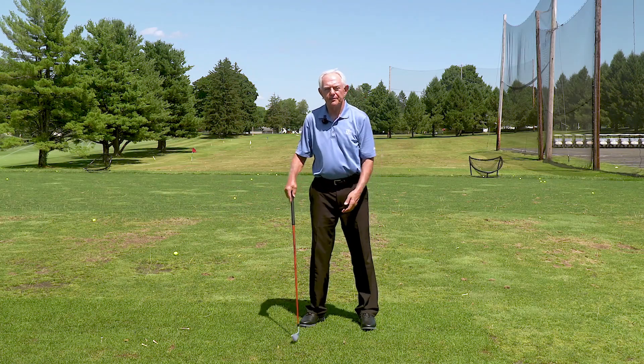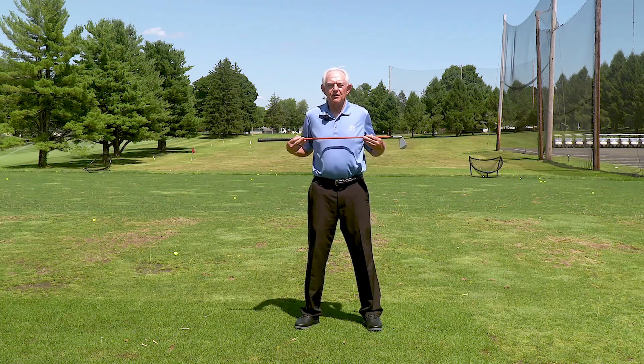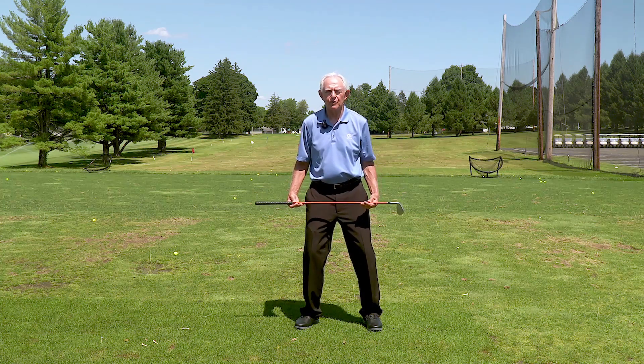Here's how you can do it. Take your club and set it at your center of gravity. Now take a breath, and as you breathe out, feel that center of gravity move down. Breathe in. Breathe out. Breathe in. Lower it across your hips.